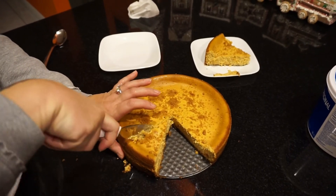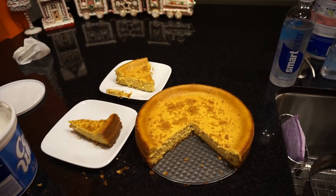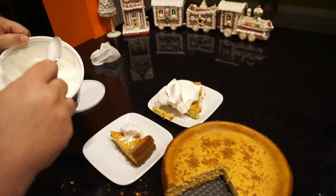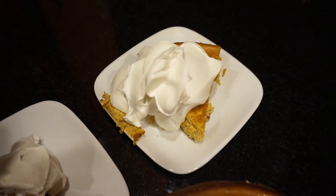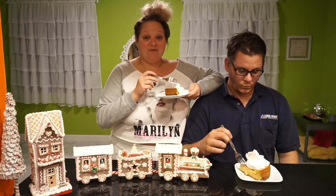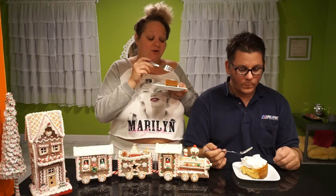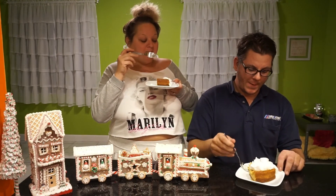Let's cut into this — if you put your knife in hot water beforehand it'll cut easier. I'm cutting a slice for Pete and a slice for me. Look at that — it's a thick, beautiful cheesecake! We'll add some Cool Whip on top. Pete likes a lot of whipped cream. Trying it now — that's really good! It's so good. I liked the thinner crust this time.